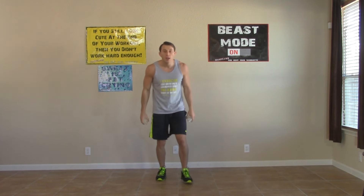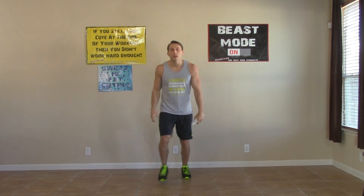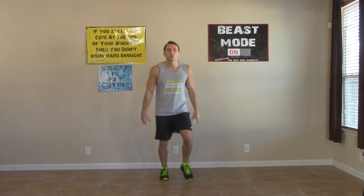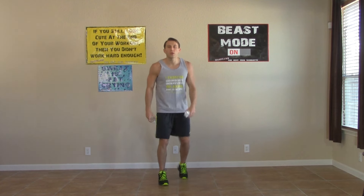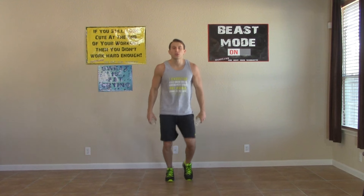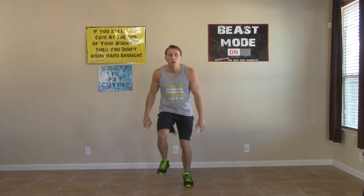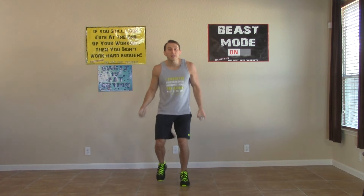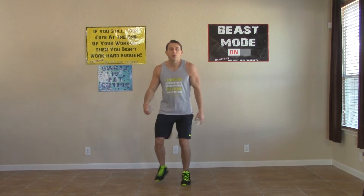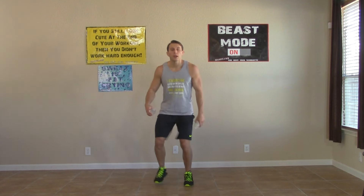Hands relax to the other side — now we're going to step in, step out. One, two, three, four — light little touches. That's it. Breathe. Stay light on the balls of your feet — light touches. Takes more energy to stay light, it's harder, but you can do it. It's also safer on your joints.